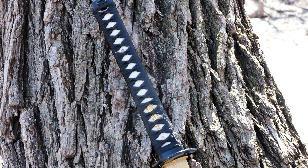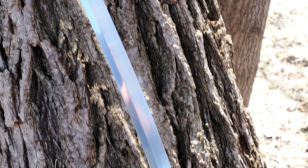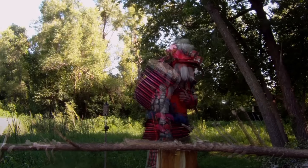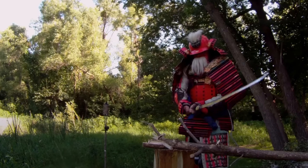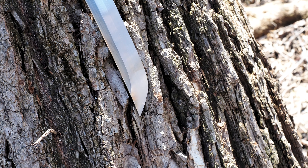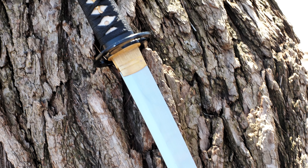Other notes worth considering: this is a $300 sword. Specifications and links will be in the description below. I should also note my bias — I have tested Ronin Katanas before. I've tested the Dojo Pro line, not this specific model, and I've thought of them quite highly. They're easy recommendations for backyard fun or an inexpensive but very resilient sword.